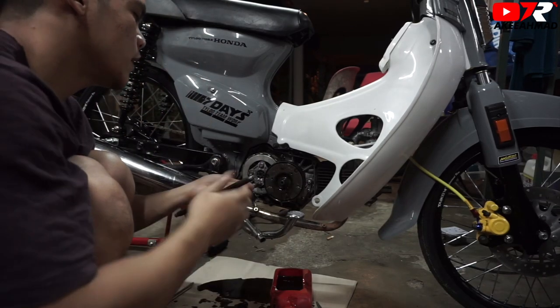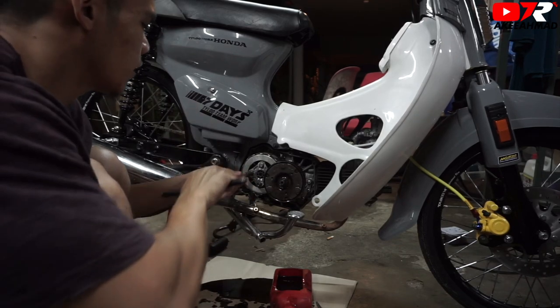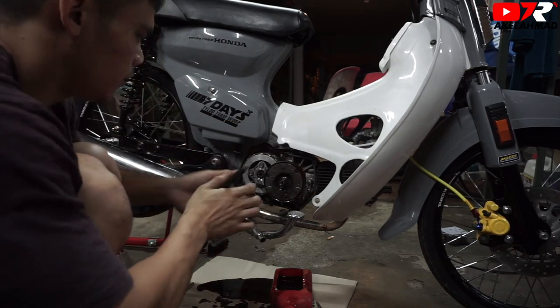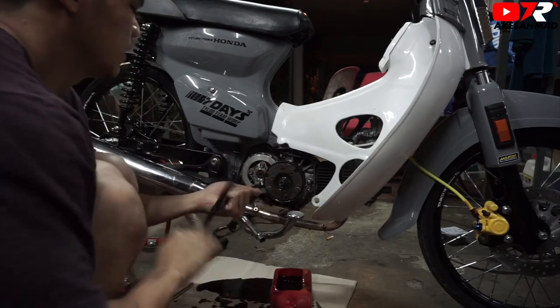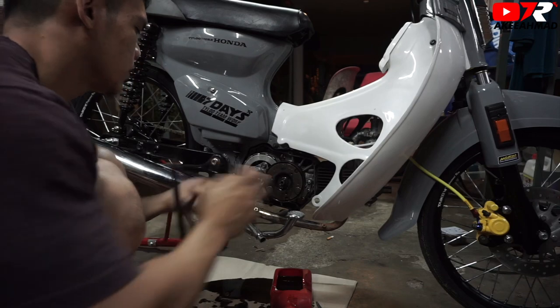Pakai spring clash panjang macam ni, masalah nak basah. Payah. (Using a long spring clutch like this is problematic when it gets wet. Difficult.) So, aku beli spring clash pendek, asal senang nak basah. (So I bought a short spring clutch so it's easier to wet.) Pusing. Kita buka semua screw longgar. (Turn. We loosen all screws.) Semua longgar, jangan buka satu mata sahaja, nanti kita akan patah. (All loose — don't open just one side or it will break.)